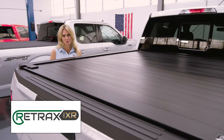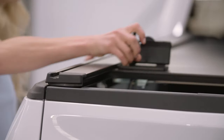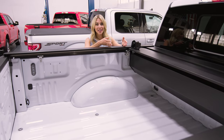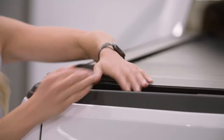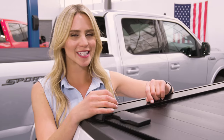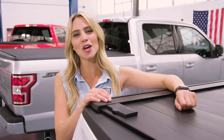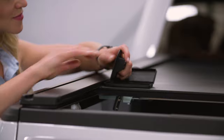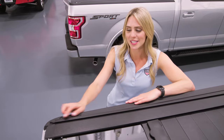A retractable cover like the Retrax Pro XR is a variation of a rolling cover. Instead of rolling it on top of the truck bed, this rolls into a canister in the truck bed. Although it takes up a little bit of space in bed access, it maintains those clean lines you've always wanted. The Retrax Pro XR is made up of matte black aluminum slats, and being all metal makes it one of the most secure covers on the market. It glides on ball bearings and you can lock it in place wherever you want depending on bed access. One of the most outstanding features is the Trax system, which allows you to install a rack and carry cargo on top of your bed. Installation for the whole Retrax Pro XR is about 30 minutes with two people.